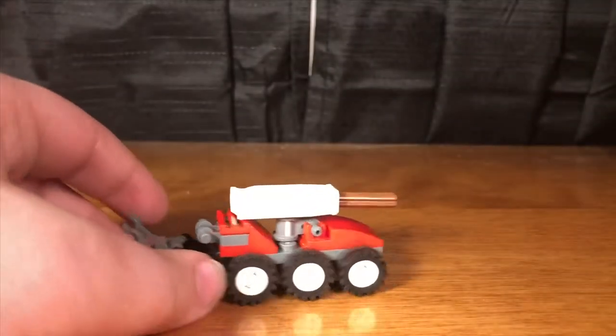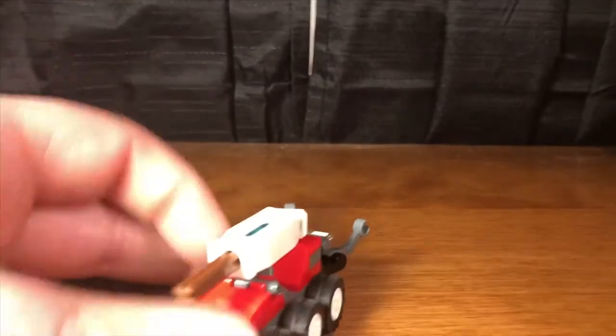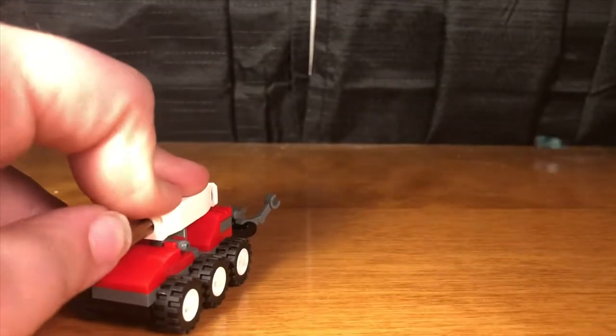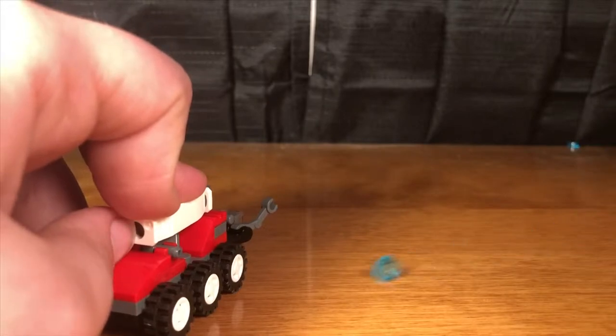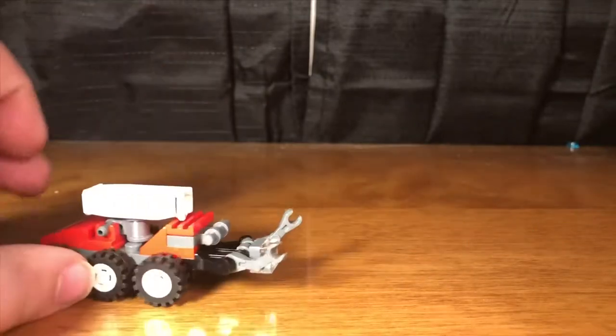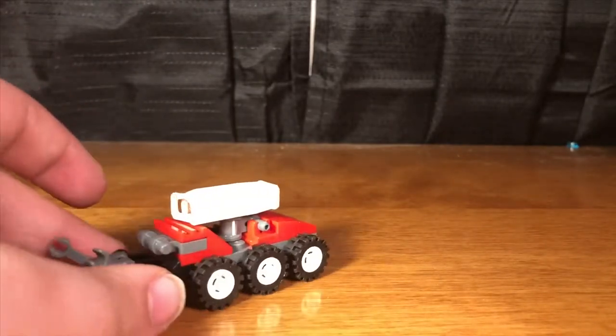Let's get to the mini firefighting drone. It comes with the new stud shooter type thing with robot arms — works like this: you push this in and they go flying. Nice simple build that fits into the truck, which I'll show in a bit.